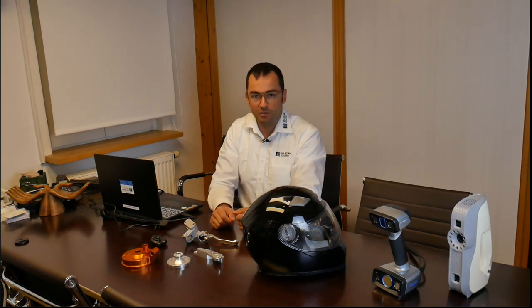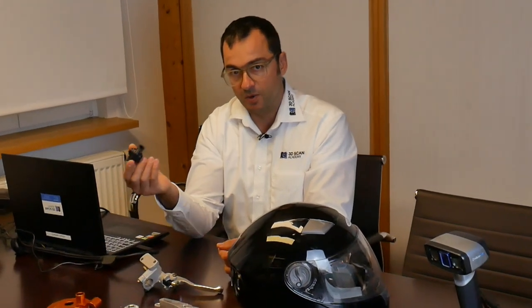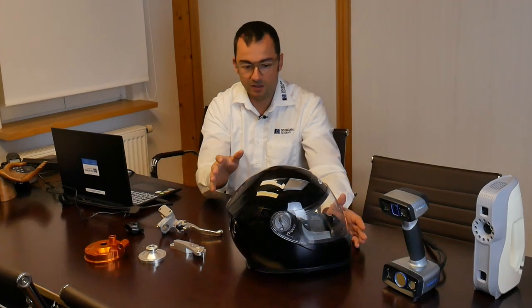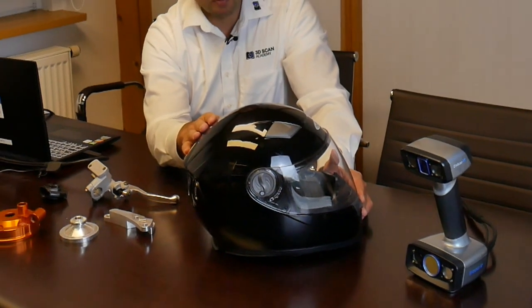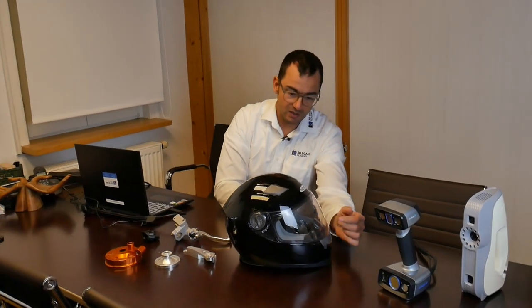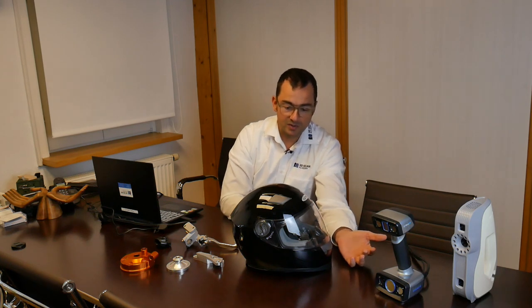We experienced this when a bicycle parts producer tried to scan with an IonScan HX the billet parts they produced — it was nearly impossible. Other problematic surfaces include black parts: black rubber is not shiny, but the worst case is black glossy surfaces. This black glossy helmet we have here to test is another example. Translucent surfaces are also problematic because their transparency makes them impossible to scan directly.